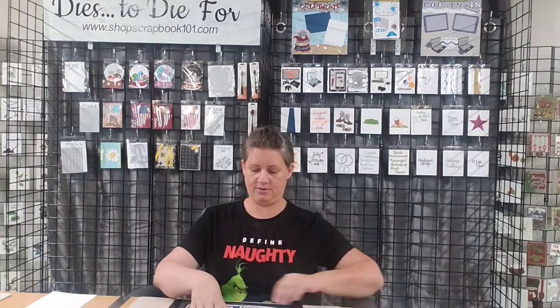Hello fellow crafters, Stacey here from Dyes to Dye For and ShopScrapbook101.com. Welcome to our first ever craft along video. Today we'll be using our Christmas in July kit. We'll start off with our snow globe, our calendar pages, and our 4th of July card. This kit's available on our website under Craft Along kits, Volume July 24 Christmas in July kit, and you can purchase it for $9.99.